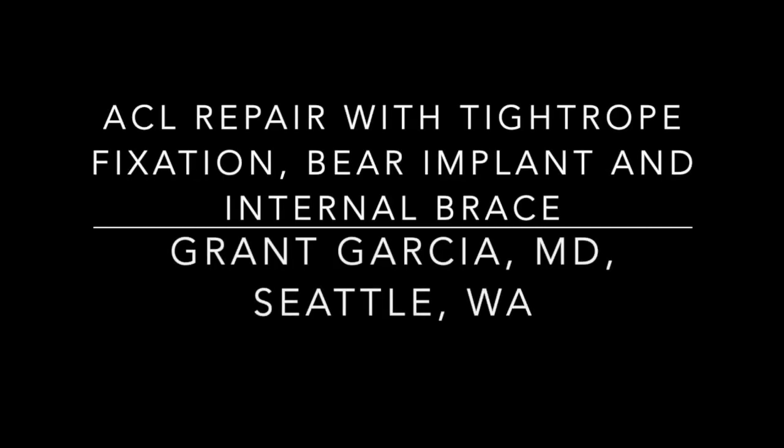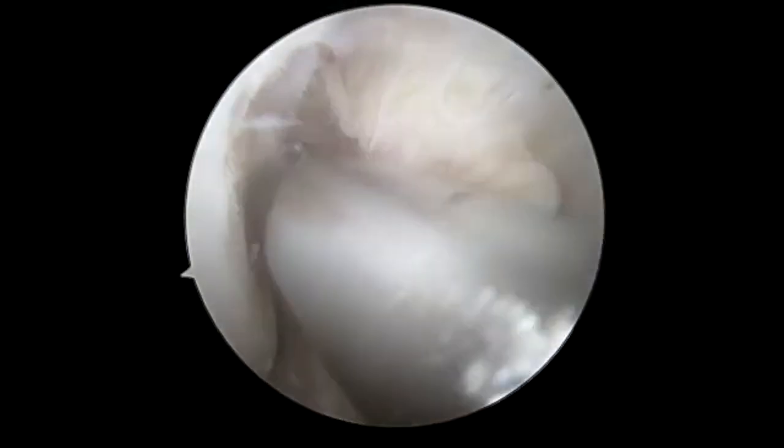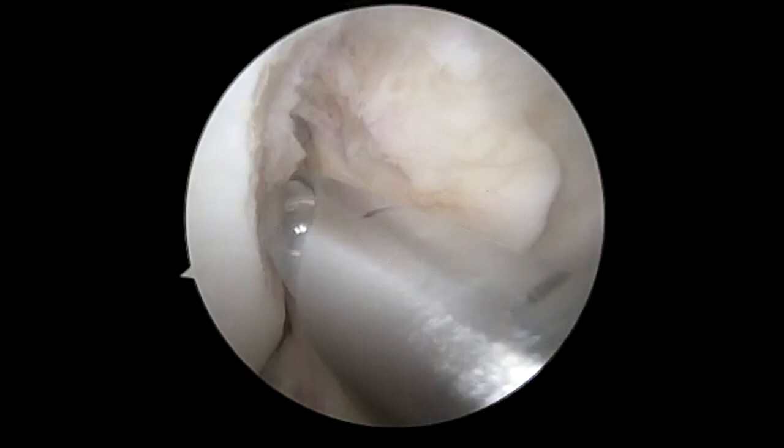Today we're going to demonstrate a unique hybrid technique using the Arthrex ACL repair tightrope as well as the BEAR implant.